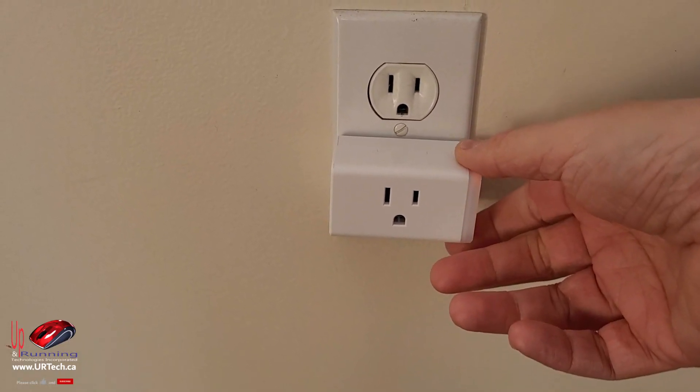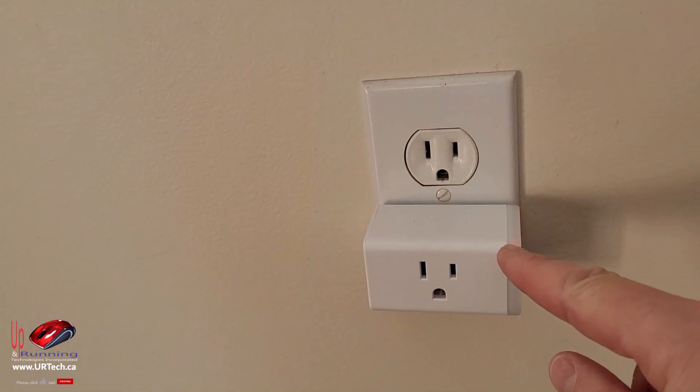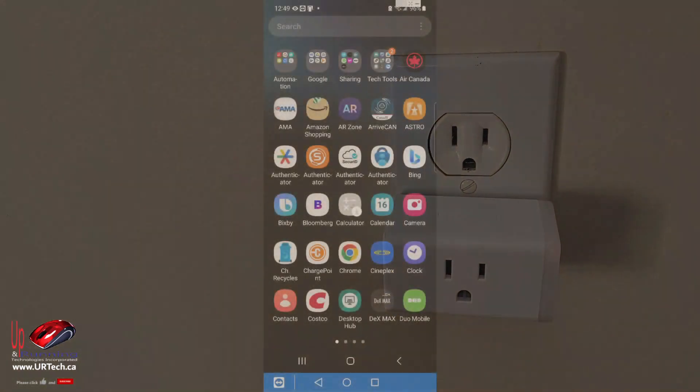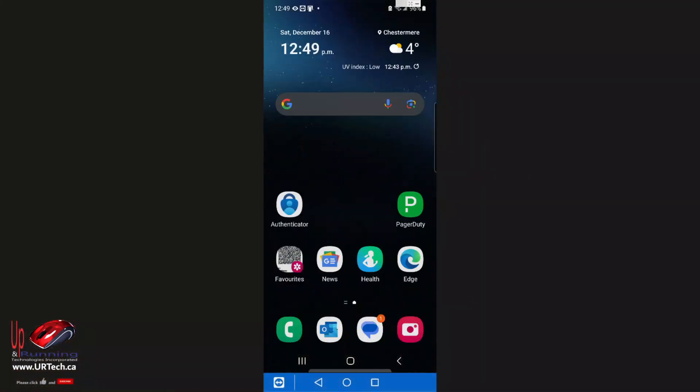This is called a Slim or sometimes a Mini because you can put two of them into a single outlet. You can see the little light turning on and off. Because this is Matter certified, I don't actually have to use their proprietary app, but I'm going to because I've already got it.